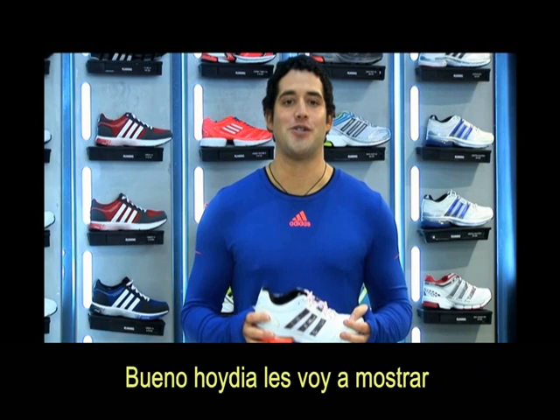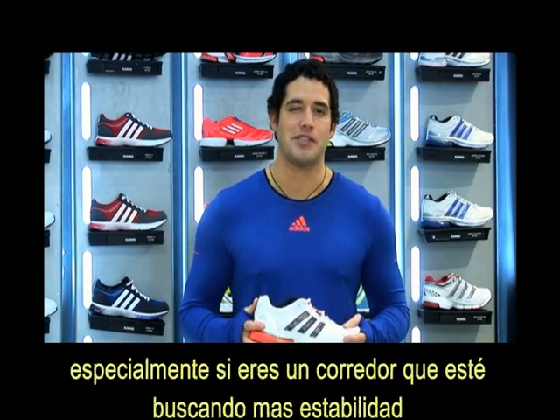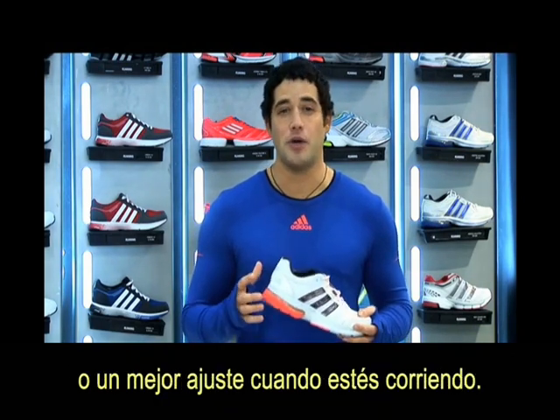Hey, how's it going guys? Today I'm going to show you how to lace your running shoe, especially if you're a runner who's looking for more stability over the feet while you're running.